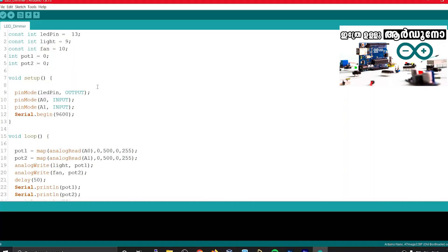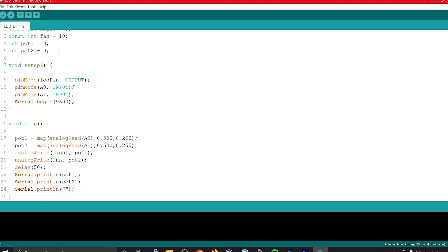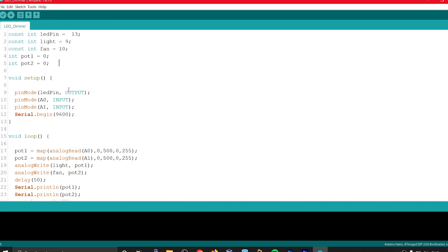I can do a few components on the breadboard for this project. Now let's look at the coding. This is the code for our Arduino Nano. This is very simple to explain.